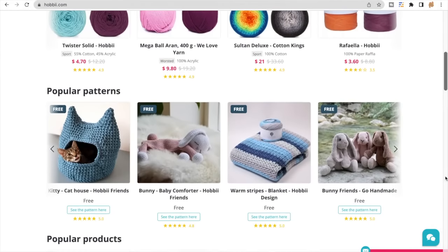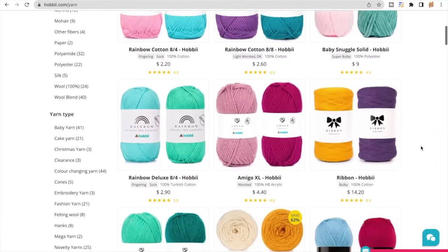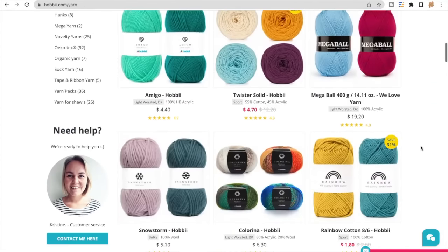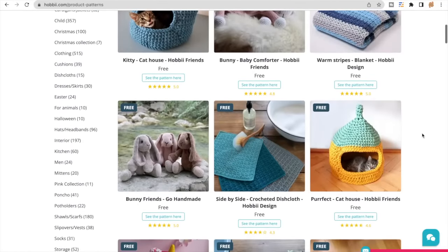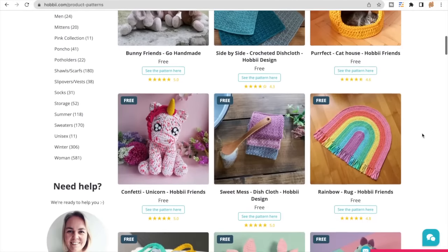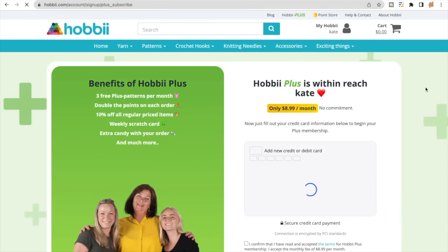I just want to take a quick moment to thank Hobby. The yarn I'm using in today's video was very kindly gifted to me by Hobby. For those of you who aren't familiar with Hobby, they are a yarn company based in Denmark and they offer a huge variety of yarn, other crochet and knitting products and also patterns. They have a loyalty program and a program called Hobby Plus which for $8.99 a month gives you access to loads of patterns and heaps of other perks.